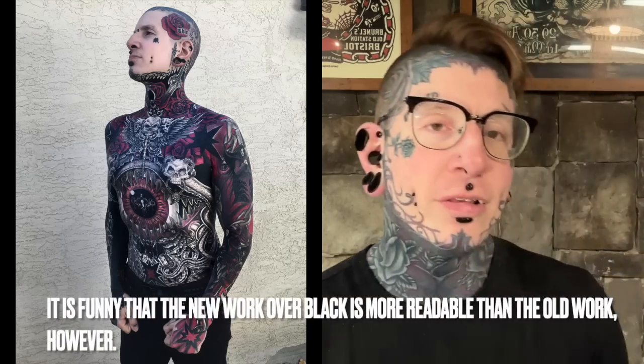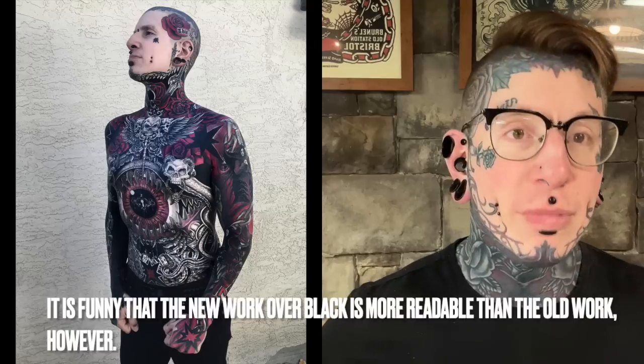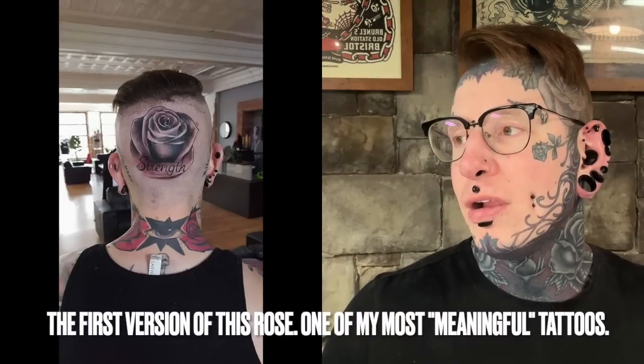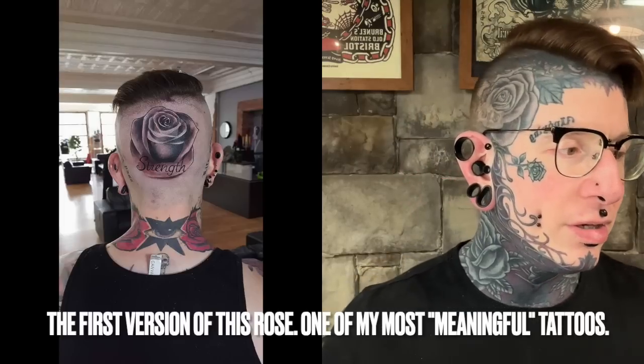I had roses everywhere. That's a constant theme I've explained several times on videos here already. But that rose on the back of my head was actually a very meaningful one, believe it or not. I got that rose done for my son's mother, who passed away in 2016. She had Crohn's her entire life — from the time she was 11, to the time she was deceased. And in the last few years of her life, she developed pancreatic cancer.